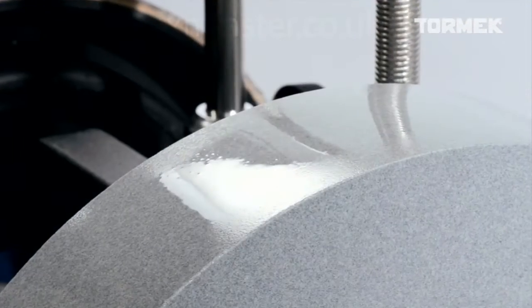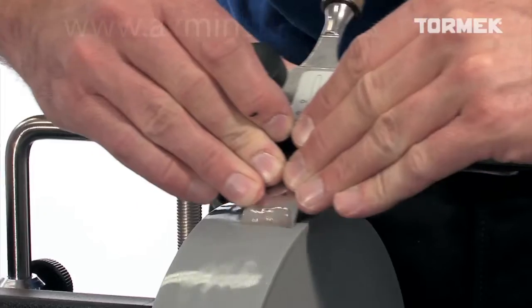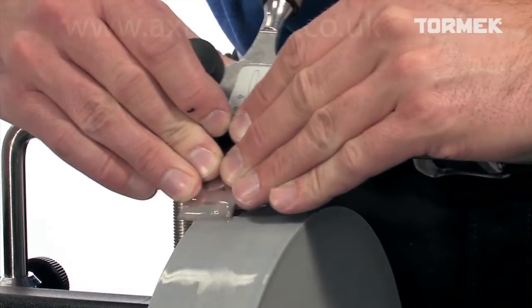You will get an extra fine surface finish. It is a great advantage to be able to do both the fast grinding and then the fine sharpening on the same stone, and with the same setting of the jig.